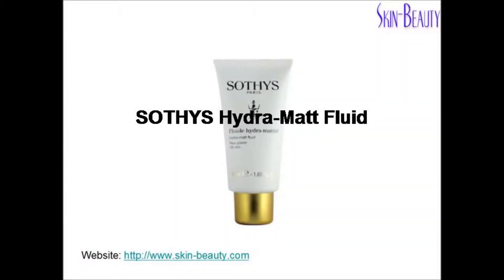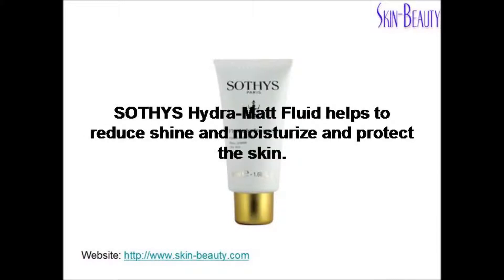Soothe's Hydra Matte Fluid helps to reduce shine and moisturize and protect the skin.